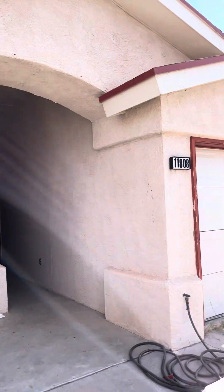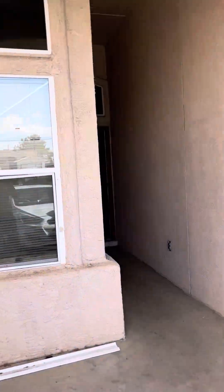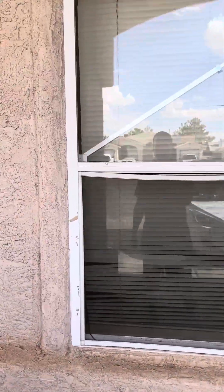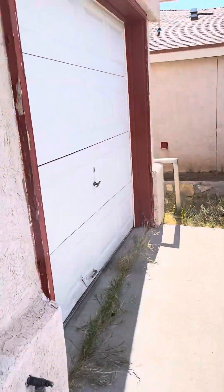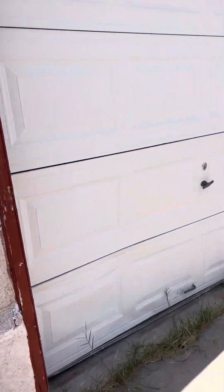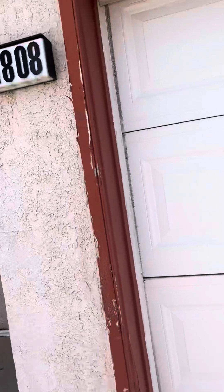Alright, redo or rehab of our duplex — let's see what we got here. First thing we want to clean up: not sure if this is just dirt or if it needs paint, but pretty sure it's just dirt that needs to be cleaned up. Next section that needs fixing is over here — the garage door is a little indented, we just need that pushed out if possible. We don't think we need to replace it.